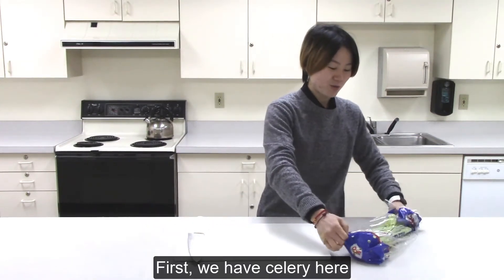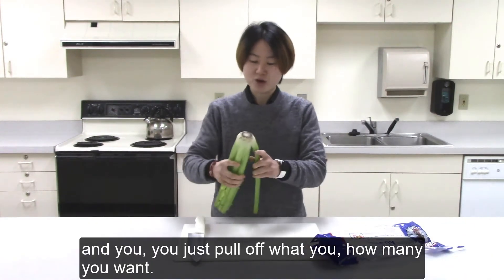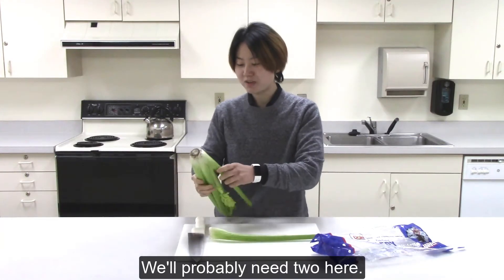First, we have celery here and you just pull out how many you want. We probably need two here.